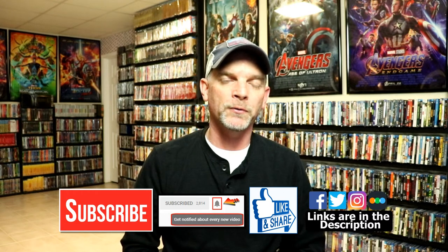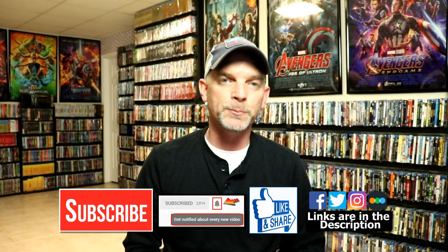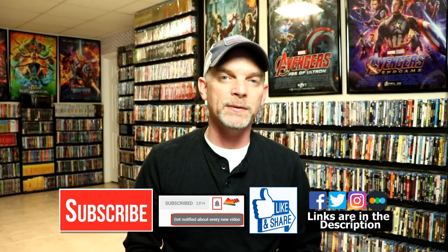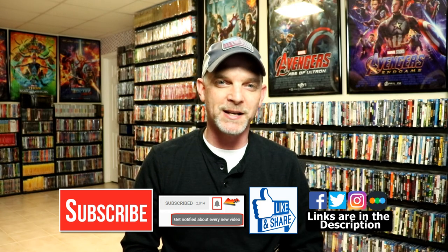If you do subscribe, please remember to hit that notification bell so that you can be notified every time I upload a new video. If you haven't found me on social media, I'm on Facebook, Twitter, and Instagram. If you'd like to check out what I've been watching, you can find me over on Letterboxd. I have links below — thanks again for watching and we will see you next time.